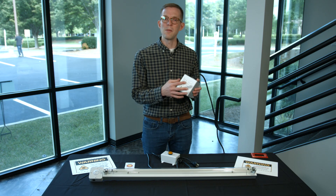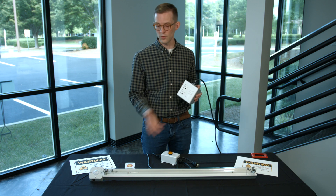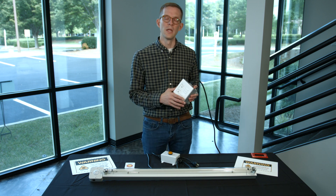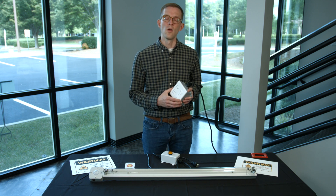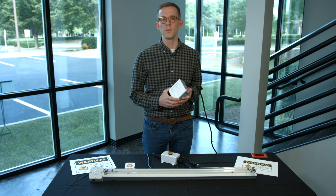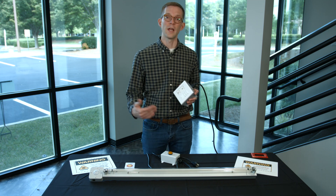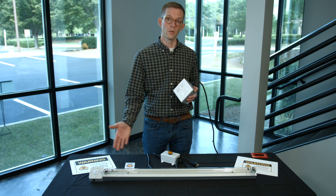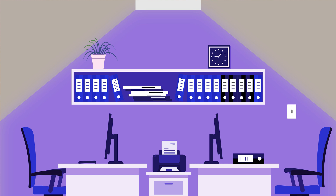Another consideration is mounting the switch that controls the ultraviolet fixture outside of the room. This is a great way to energize a disinfection cycle without anyone being in the room. Some fixtures, like this Osram fixture, include a 30-second countdown timer from the moment it's energized before the germicidal lamp actually turns on, giving someone time to leave the room safely without being exposed to any ultraviolet energy.